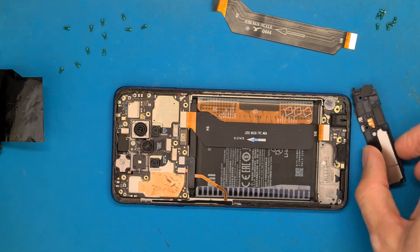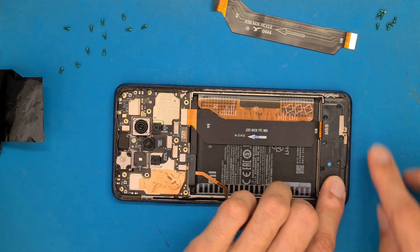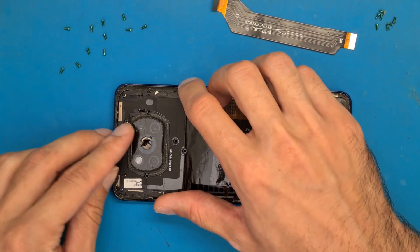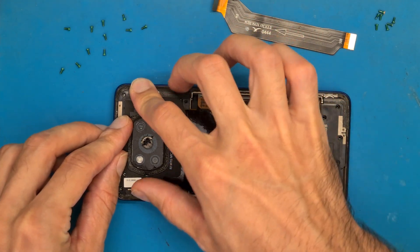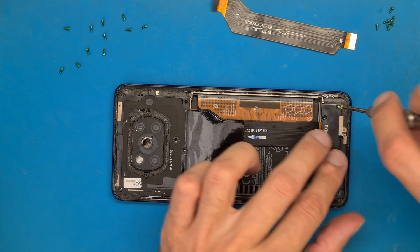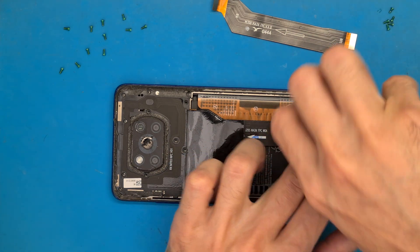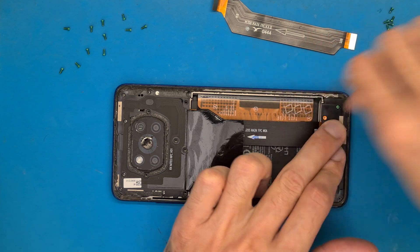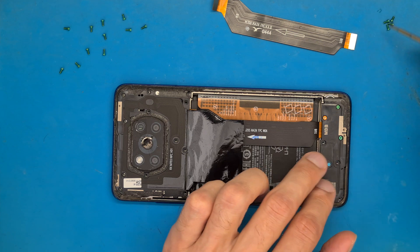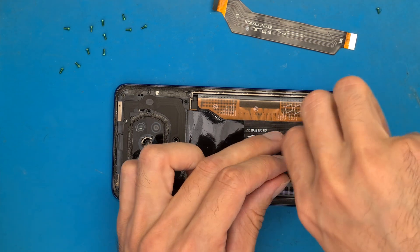Now we get the speaker back in place, this shield also back in place, and all of the screws are going to get in place.